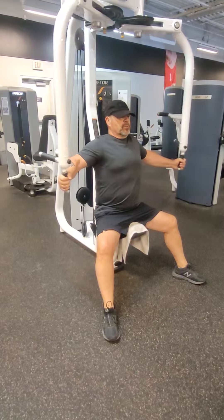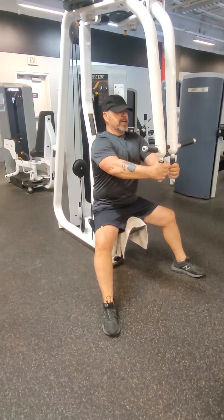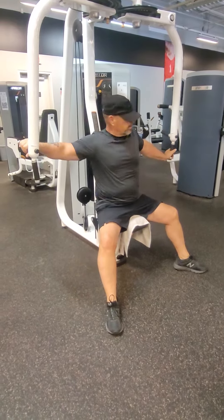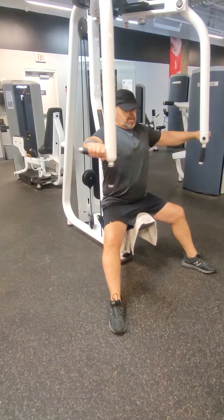There are two different types of grip on this machine. So you've got the one that I'm using right now, and if you want to adjust, go ahead and use the other grip. I'm going to do the fly coming forward and back.